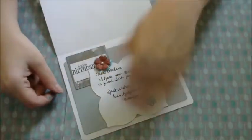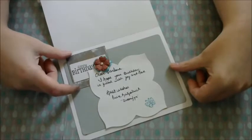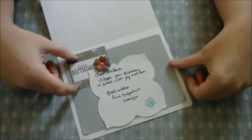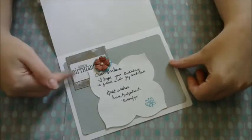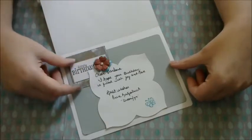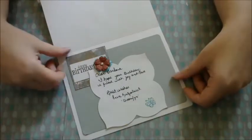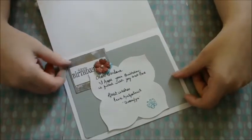And on the inside — pay no attention to my chicken scratch here — I went ahead and used a little bit more of the background. Honestly, to cover up a boo-boo. I totally screwed up there. But you know, it works. Add a little bit of extra interest to cover up your mistakes — why not?